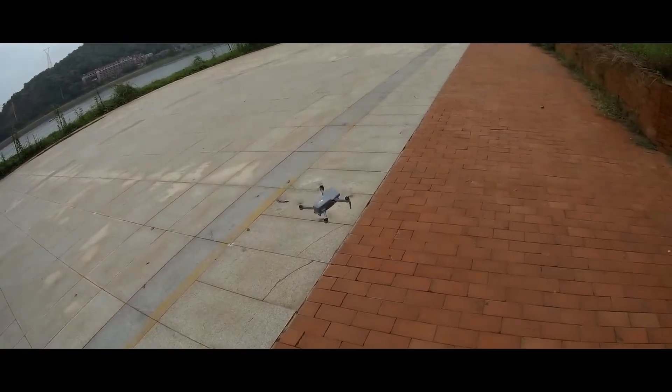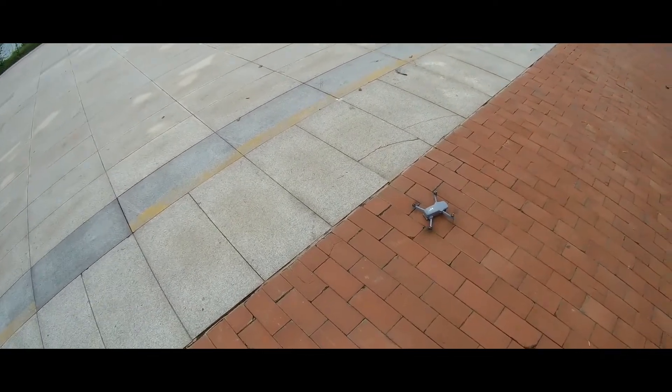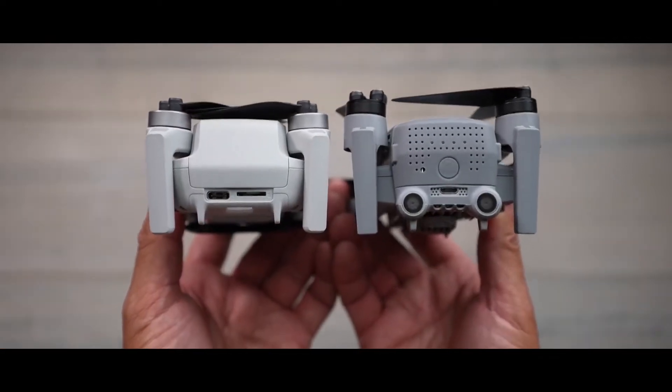The Xeno Mini Pro will return autonomously to the takeoff point in the event of low flight battery voltage or RC signal loss. It has five visual sensors — one downward, two forward, and two backward — for its obstacle detection.